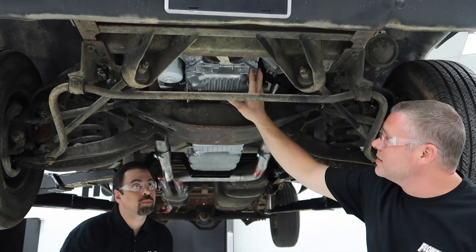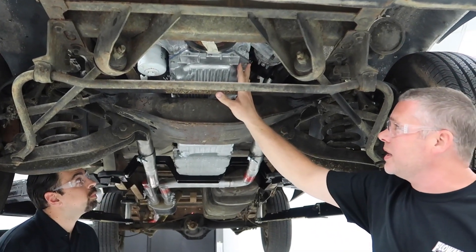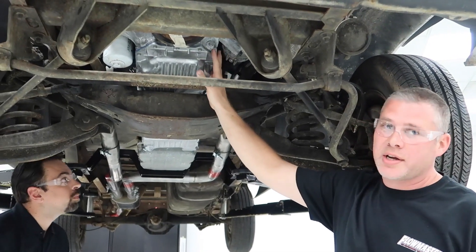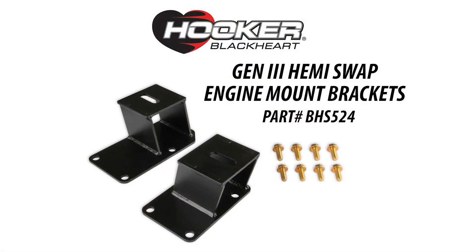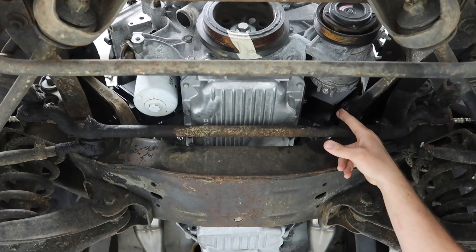Another thing this kit works well with is the stock truck pan. This is a cast pan, but there's also a sheet metal pan that works as well — all Chrysler Mopar OEM stock. You can buy them, they're nice and clean. It comes with all the hardware you need, and we're also going to offer the isolators as well.